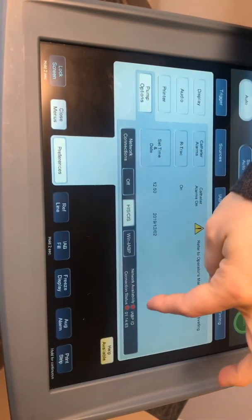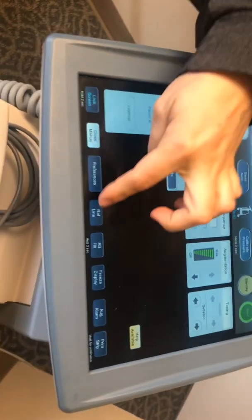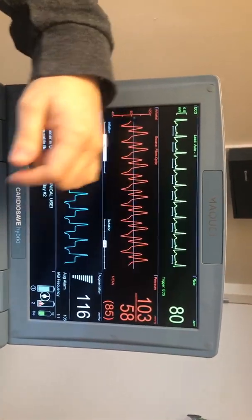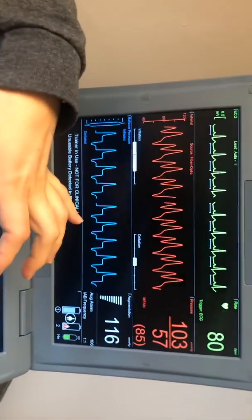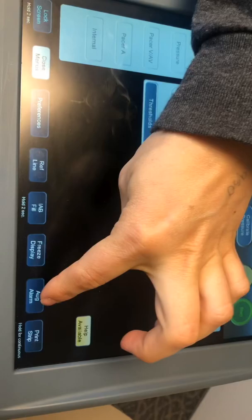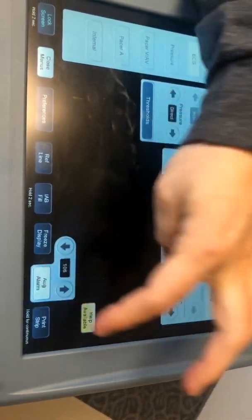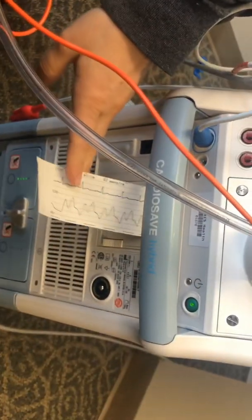You can go to pump options, and when you need to plug in your ethernet cable, go to network connections, hit HIS CIS, and when it's plugged in and the network is connected you'll get two green dots over here. You can also hit the reference line if you need to look at your waveform, and do freeze display if you want to check the timing while your balloon pump is still going. You can unfreeze your augmentation alarm if you need to adjust that, and if you need to print a strip right away you can print here — it's going to print up here in the front rather than on the side like the other one.